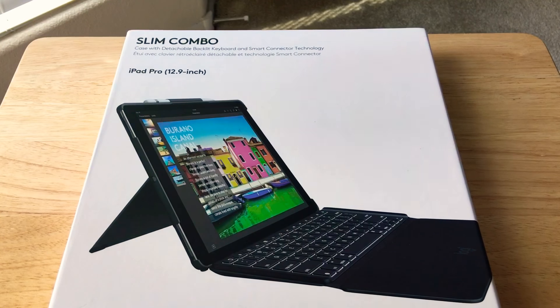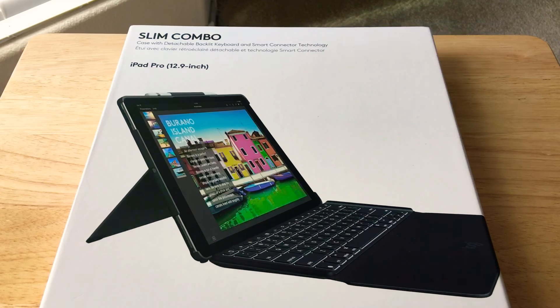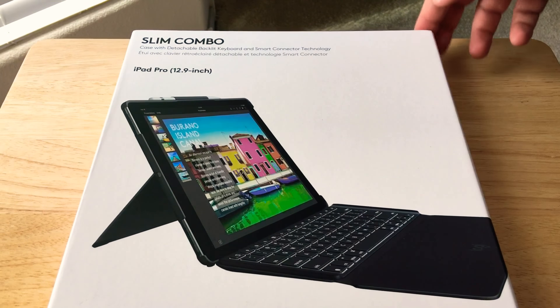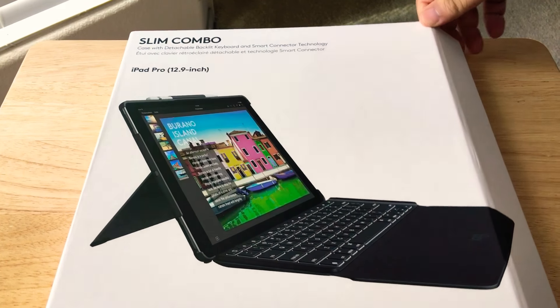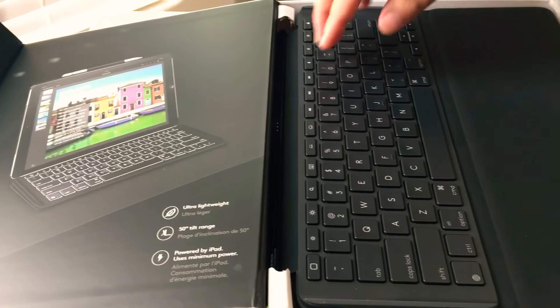Hello, this is ChrisRoshnutt24K on Twitter. Today we'll be showcasing the Slim Combo iPad Pro 12.9 inch compatible Logitech keyboard. Those with larger iPads from Apple will enjoy something like this.